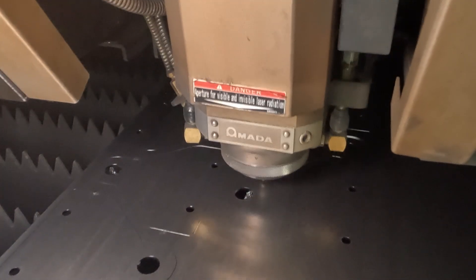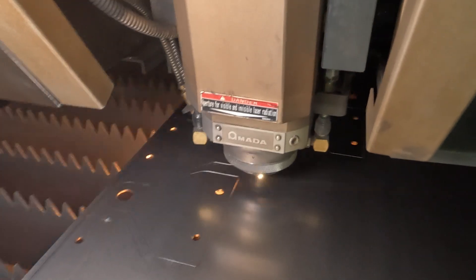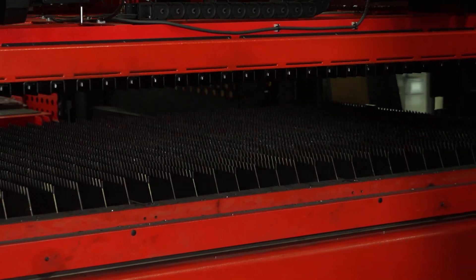We use our laser cutter to cut out all the supporting elements and covers. The parts are neatly arranged on 10-foot sheets of steel to minimize waste and optimize cutting. Once we're done cutting one sheet, the machine automatically reloads the next.